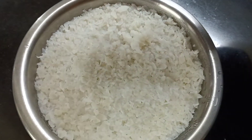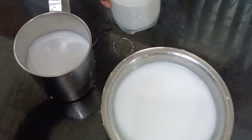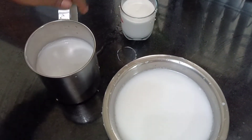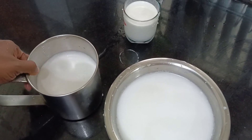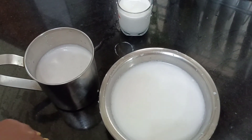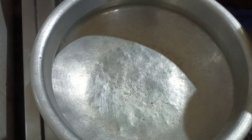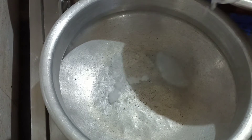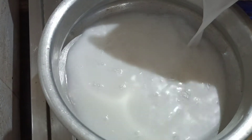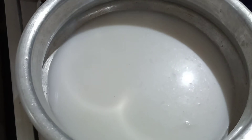I am going to put a glass on the plate. I am going to cook it. Let's make this a bit. Let's cook at this time. Now let's cook the ingredients.